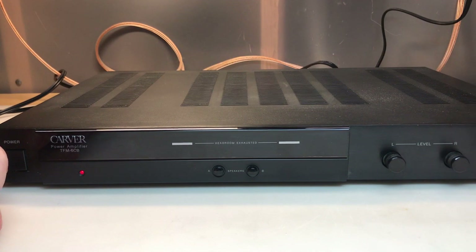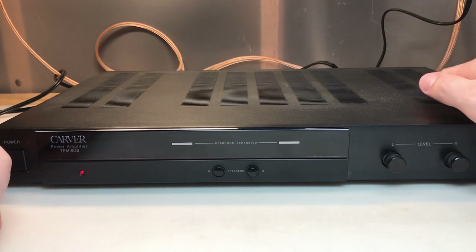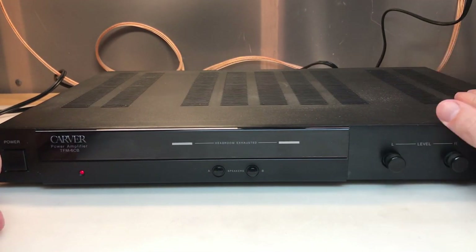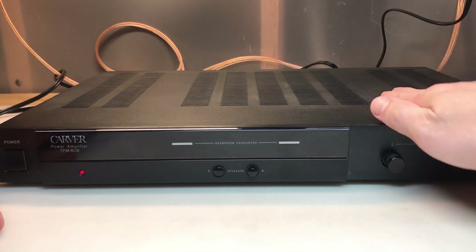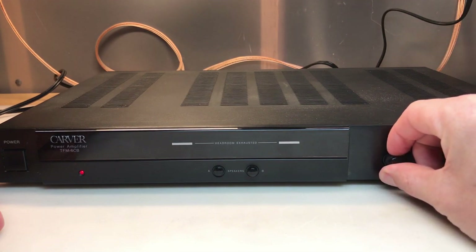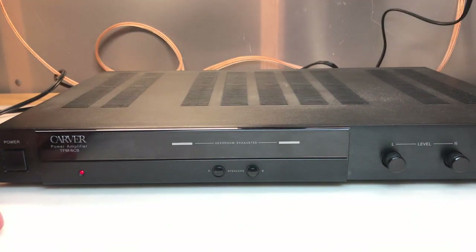I can get it to cut in and out — there it goes. Just tapping on the top cover gets it to engage and disengage. Give it the old calibrated tap and it starts to behave. Obviously there's a problem with this, let's take the cover off.